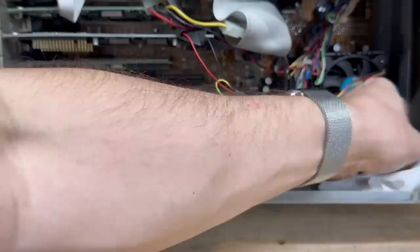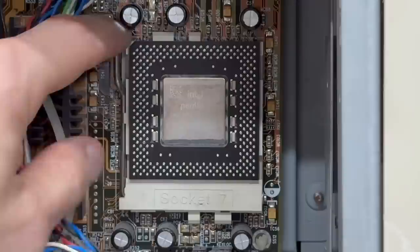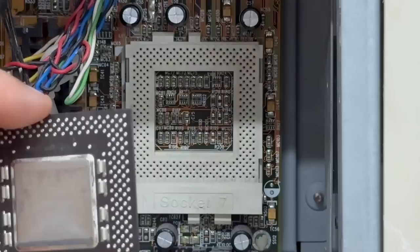Let's see what kind of CPU that is. That is an Intel Pentium something — looks like a Pentium 1 MMX. Let's go ahead and pull that out of there. And indeed it is: Intel Pentium 1 with MMX technology. All the pins look good. Looks like it might be 233 MHz. Let's get that back in there.